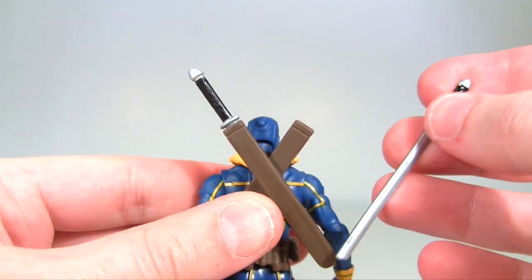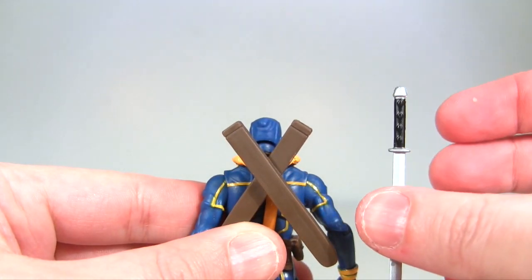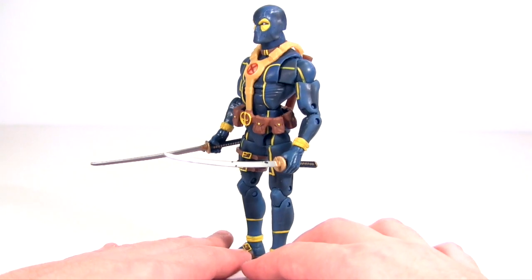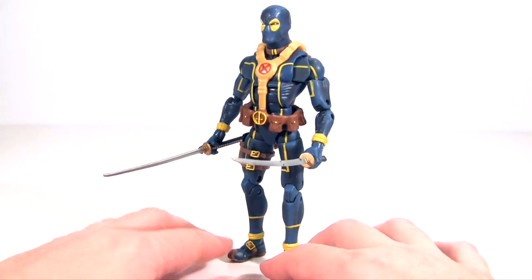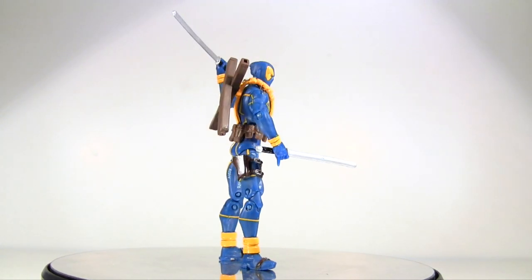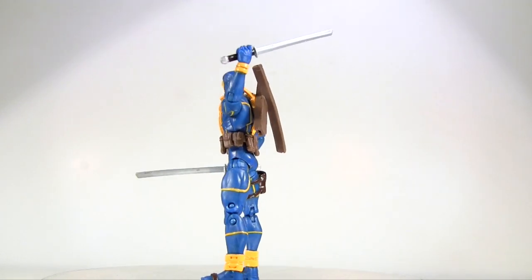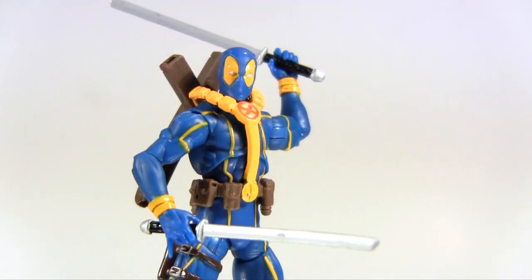Speaking of the swords, let's remove them. They're secured in there really quite snugly, and you can see some detailed sculpt on the handle. Yet unlike the Marvel Legends one, on this smaller scale they can't commit a deco to accentuate that sculpt. When I looked at the Legends version, I was very critical of his hands as they seemed to be molded to hold the guns he came with and not the swords — meaning the hands had only the loosest grip on the swords. Yet in contrast, this version maintains a really nice tight grip on those swords, and he looks pretty cool posed with them, although he doesn't have double jointed elbows, meaning you can't get him into really dynamic sword-wielding poses.